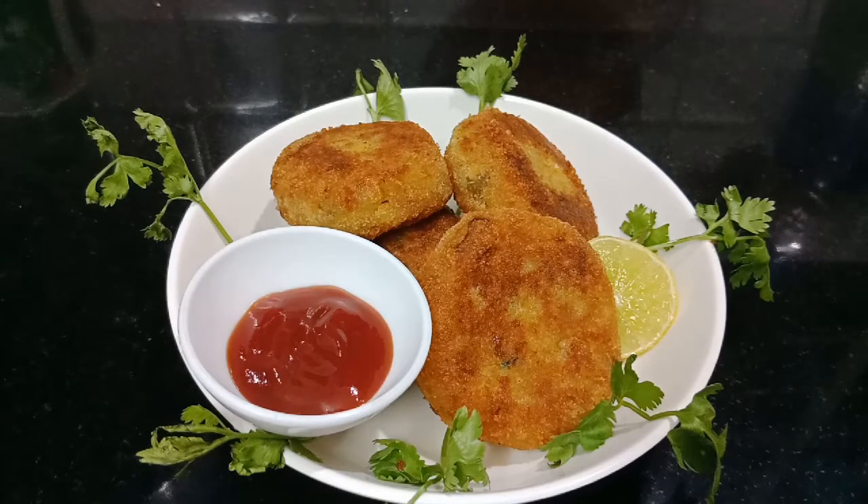Hello friends! Welcome to our channel. Today, we will add a vegetable cutlet.